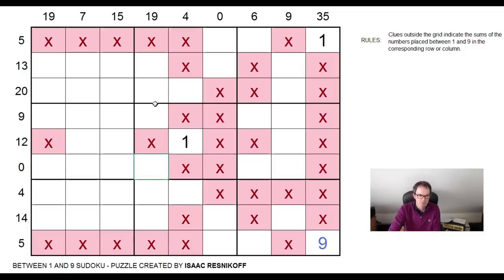We've got something interesting going on here because of this 19 sum. If this is the nine, where can the one go? It has to be at least three cells away. So if this is a nine, this cell can't be a one — this would have to be a one. So if this is a nine, this is a one. And vice versa, if this is a nine, this is a one. So it's impossible that those two squares are a one or nine.